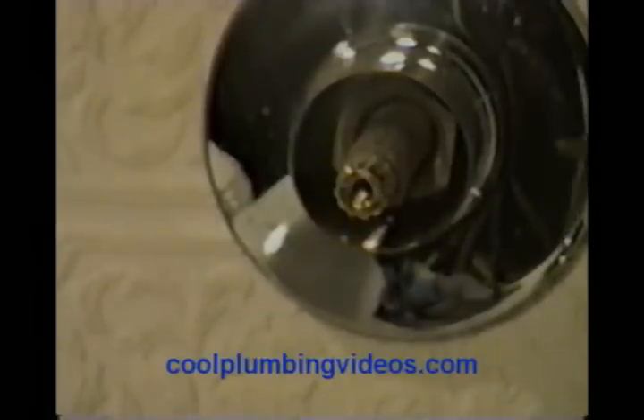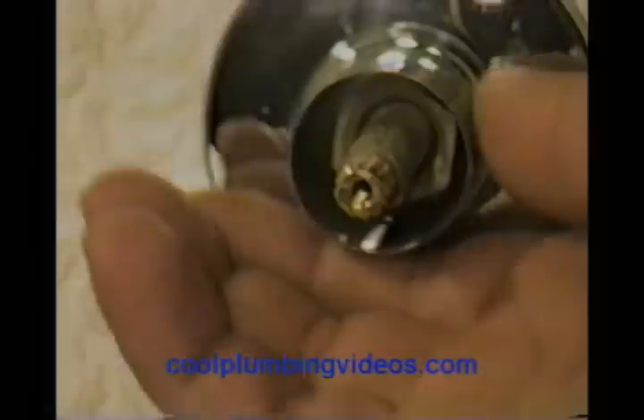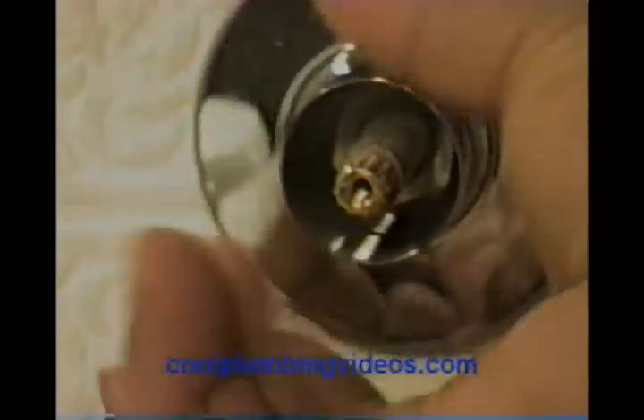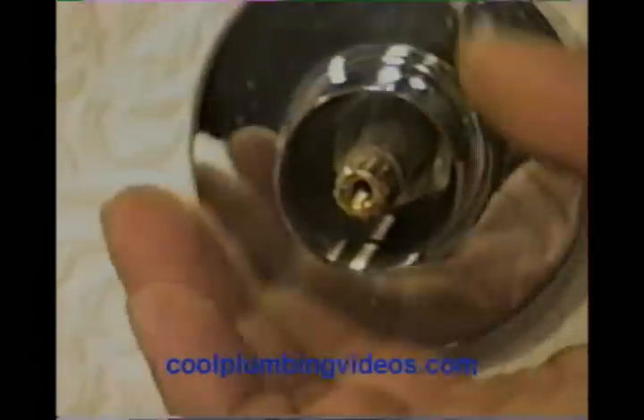Now we have the water to the valve cut off. In this particular case, I had to cut off the main. Now let's start by taking the escutcheon off first. This particular escutcheon comes off like this — sometimes you have to look at them real close. A lot of times, plumbing is a lot of common sense. If you just look at something closely, long enough, you'll see that it's not really too difficult to take things apart.